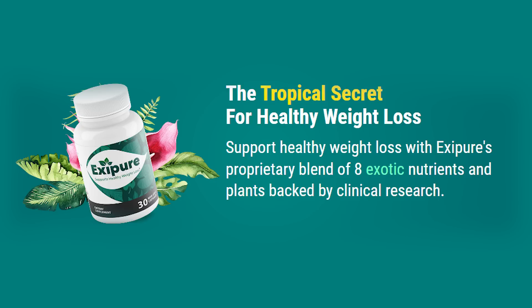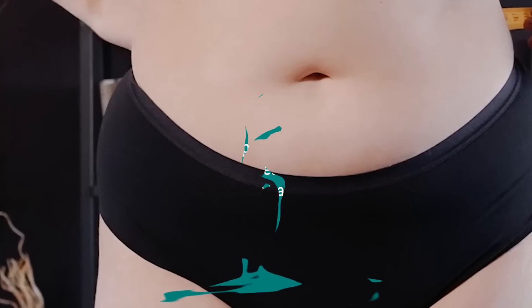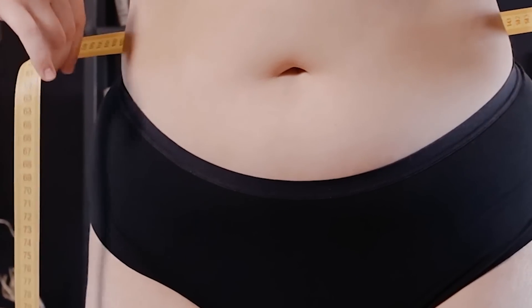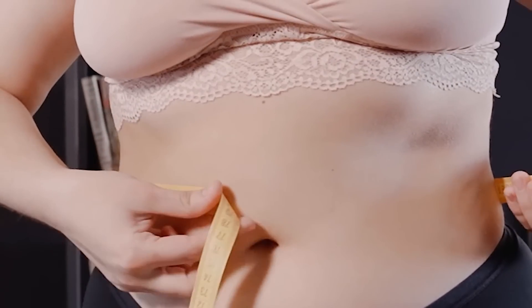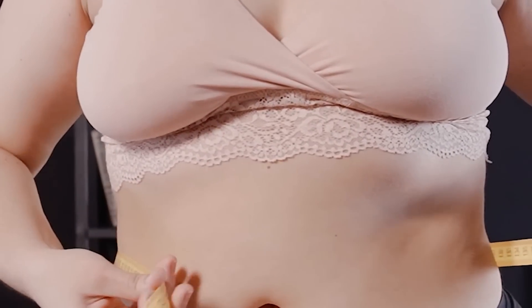I understand you are in a rush, so I'll go straight to the point. But what's XePure after all? XePure is a tropical weight loss formula that works differently from other weight loss supplements on the market today because of its nutritional composition and ability to boost brown fat levels. This supplement uses exotic ingredients to target the root cause of belly fat and start shrinking the fat cells.